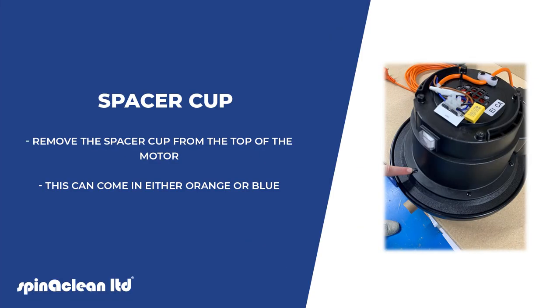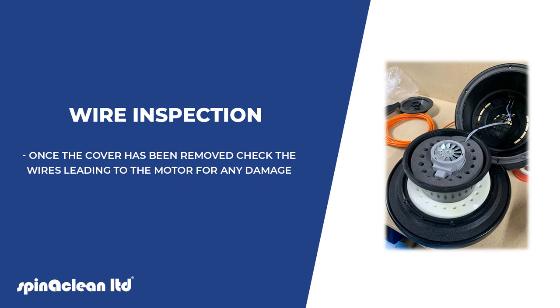Remove the spacer cup from the top of the motor — this can come in either orange or blue. Once the cover has been removed, check the wires leading to the motor for any damage.